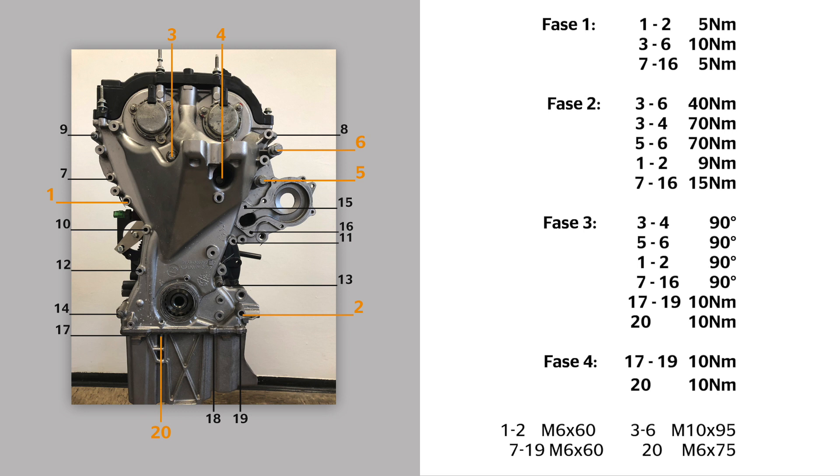Third stage: bolts 3 and 4 by 90 degrees, bolts 5 and 6 by 90 degrees, bolts 1 and 2 by 90 degrees, bolts 7 to 16 by 90 degrees, bolts 17 to 19 by 10 Nm, bolt 20 by 10 Nm. Fourth stage: bolts 17 to 19 by 10 Nm and bolt 20 by 10 Nm.